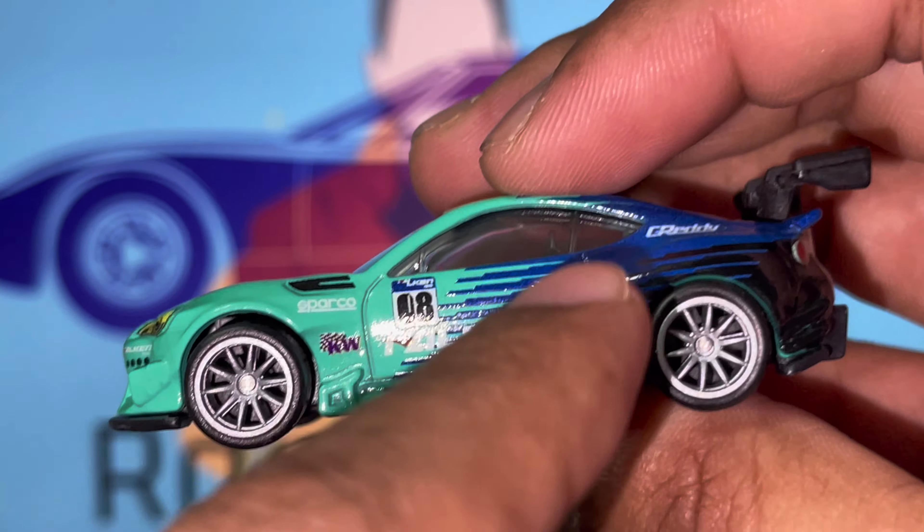The Pandem widebody kit is insane - widebody kits in general are amazingly nice. Looking at the back of the car - just look at this, the wing is huge and very nicely designed. The spoiler is massive and the car is wide by itself. You've got a Subaru logo at the back, the Grady decal covering the license plate, Falcon Tires website advertised at the rear, printed rear tail lights, and a rear diffuser that makes the car look insanely amazing.